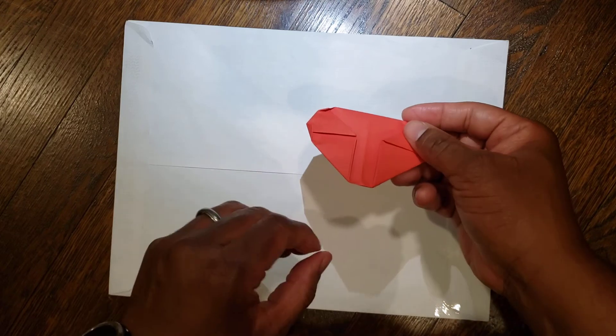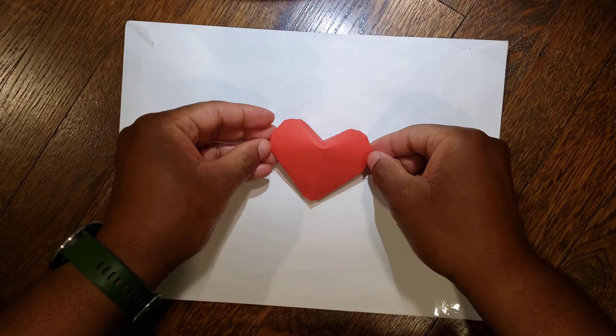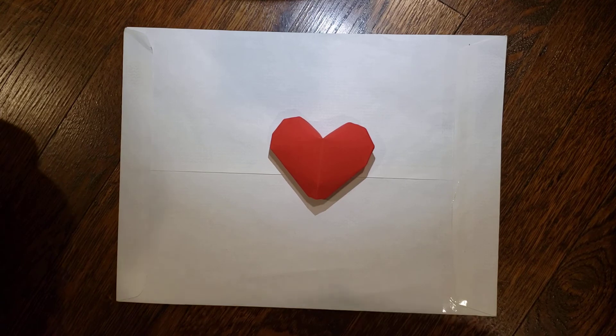Last step — the hole is at the bottom, so just blow it up from the bottom and you should be good. When you're done, you should have an origami heart that is inflatable like so. This has been another edition of Hanging with Dr. Origami. If you like the video, please give me a like or subscribe below. I hope you have a great day and a happy Valentine's Day. Talk to you later, bye!